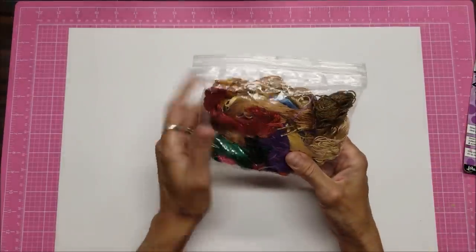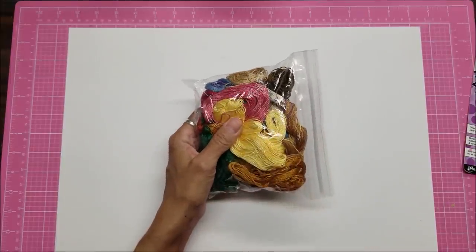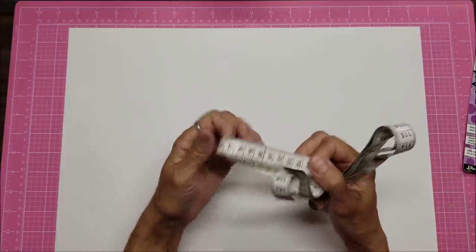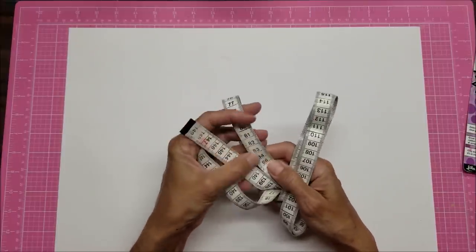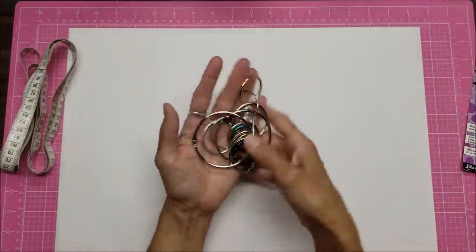I also got a lot of embroidery floss - it has a kind of textured feel, not as smooth as some I've used in the past. And I got a measuring tape. I like to cut them up and use them as borders in projects. This one is all in centimeters and although it's plastic it's pretty old and worn - you can see some numbers are fading - but it's centimeters on both sides, which I thought was interesting.